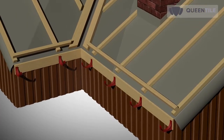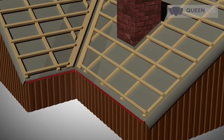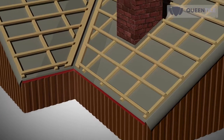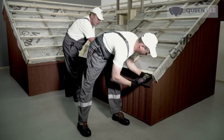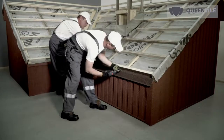If gutter holders are attached to the faceboard, or if no drainage system is planned, skids of the roof sheathing shall have the same cross section. They should be laid with the same pitch recommended for the selected model of Queen Tile stone coated steel roofing. In this case, Queen Tile recommends using a small eaves flashing roofing accessory.